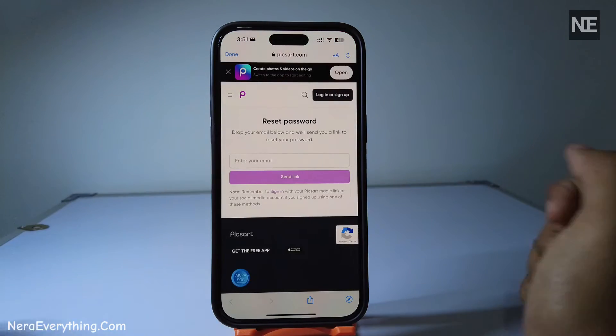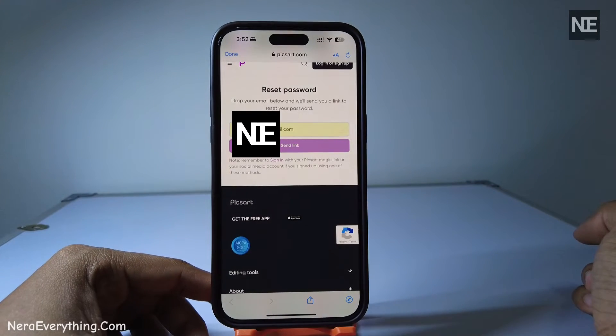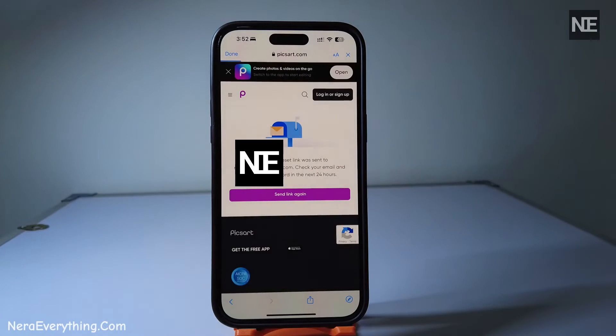Next, it'll take you to a web browser. Here, you'll need to enter your email address. This is where PixArt will send the password reset link.